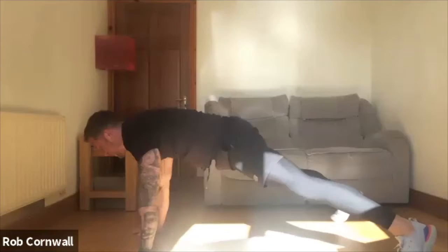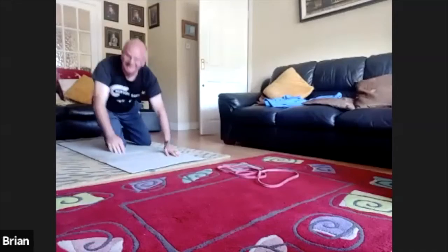You've started already! Sorry, I was chatting to the postman.